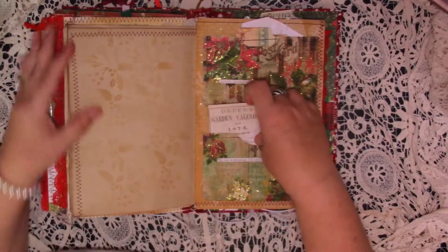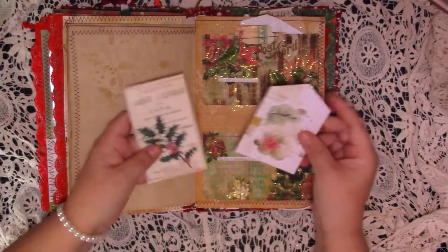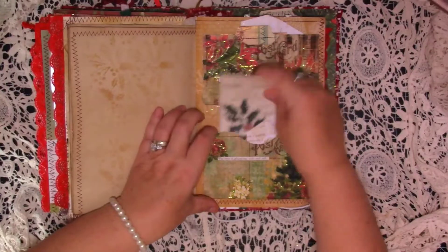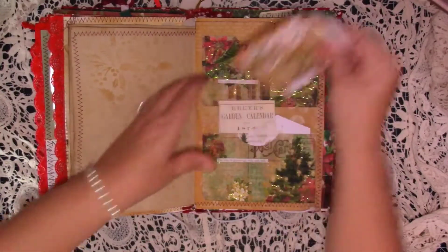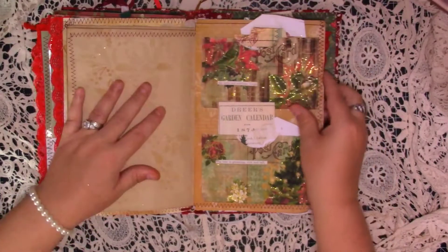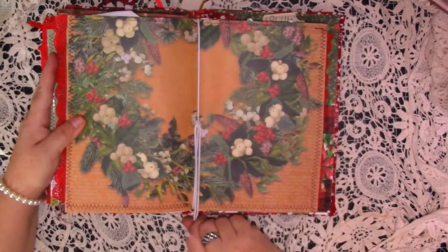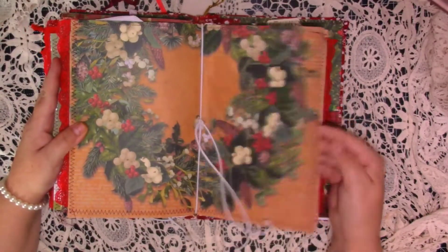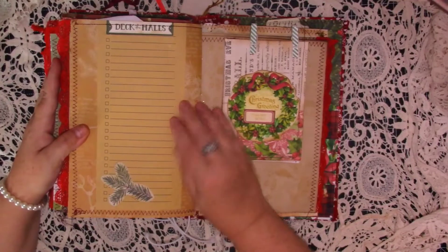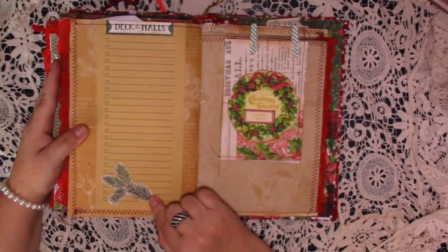And then here I've just used two of the postcards from the kit — I've glittered them all up and used them as pockets, with some botanical ephemera in each of them. And then we turn over and we're in the centre of the first signature — isn't that beautiful scrapbooking paper, it's gorgeous. On the back we've got another one of those shopping lists — I've just put 'Deck the Halls' and then a little die cut at the bottom.